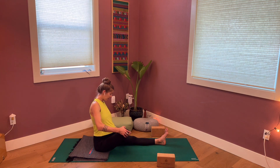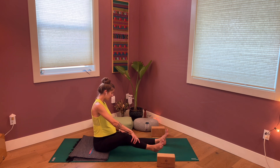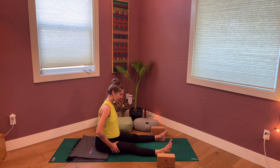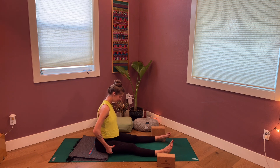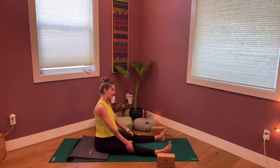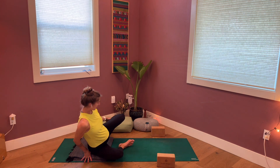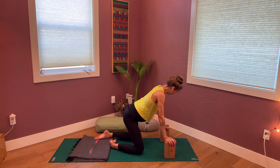When you feel evened out, right and left side, you can release — either the crisscross or the hands from the legs. Give everything a little shake, maybe take both hands and give a little squeeze down the IT bands. Then we're going to come back to hands and knees and utilize both our blocks and also our blanket.